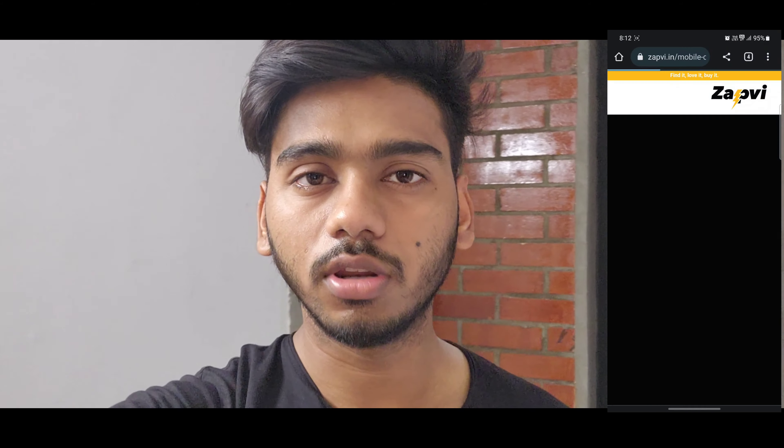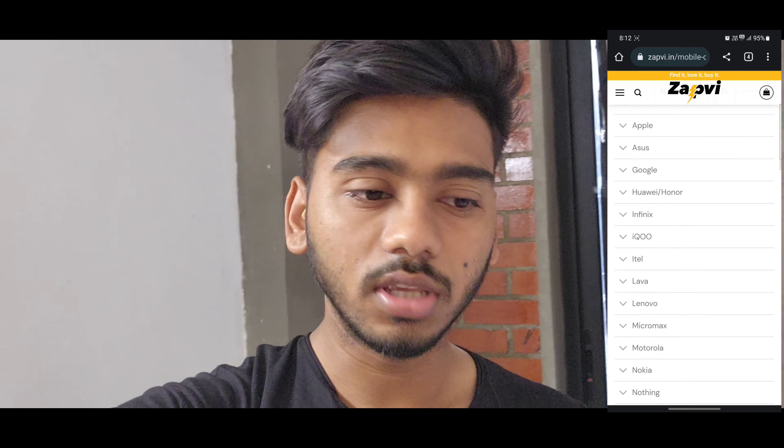I went to Amazon and Flipkart to check. There were simple covers and small covers. There was also a ring cover, but I didn't need it. Most of the covers didn't suit what I wanted, so I thought I would search on other websites.